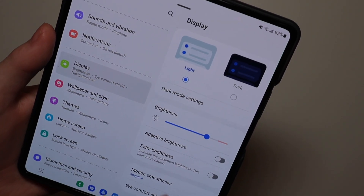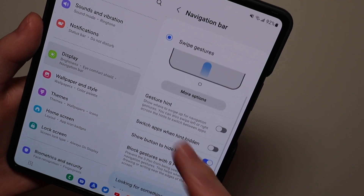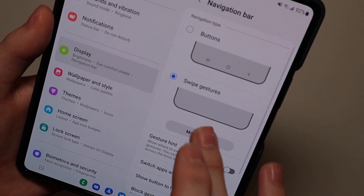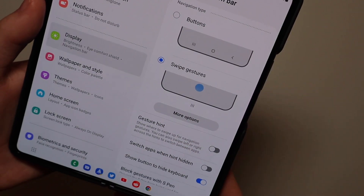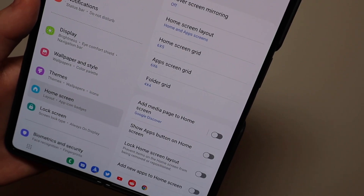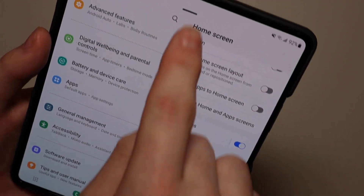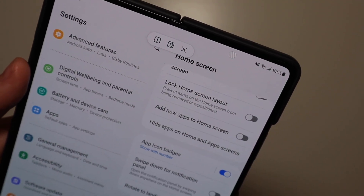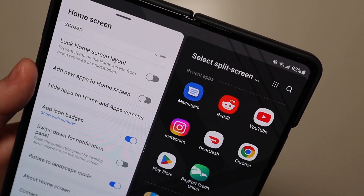The second thing is if we head over into the display settings and go down to navigation bar, we can change a couple things. I have the taskbar on, but I also have the swipe gestures on, so you can use both at the same time — it works just fine. If you have the buttons on, they'll be over on the side. Another thing I have is in the lab settings — you can see the multitasking bar up here even though we only have one app open, so you can tap right there and open a split-screen app from that.